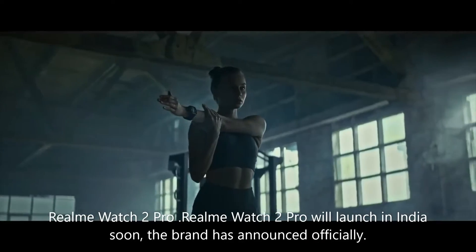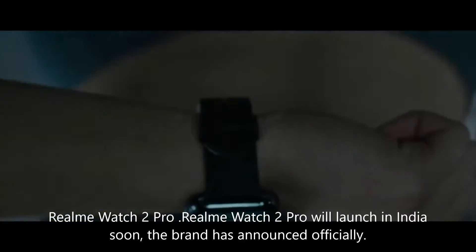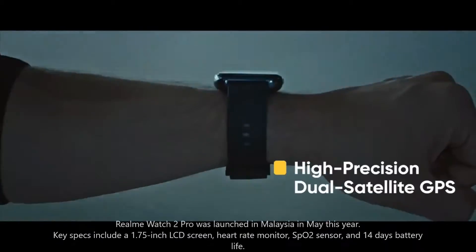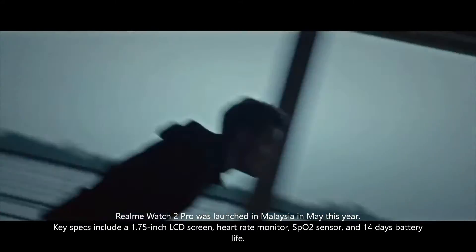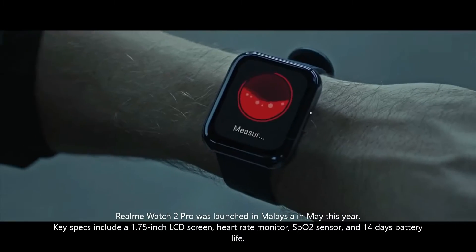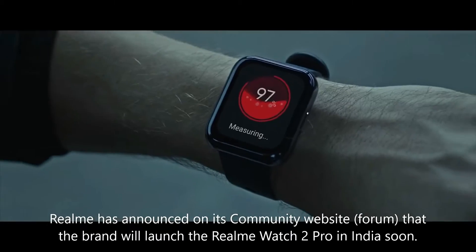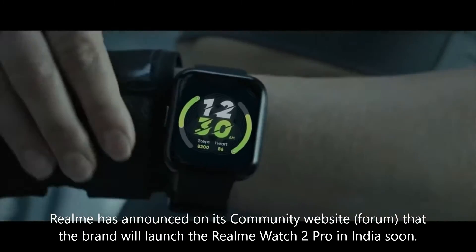Realme Watch 2 Pro will launch in India soon — the brand has officially announced this. The Realme Watch 2 Pro was launched in Malaysia in May this year. Key specs include a 1.75-inch LCD screen, heart rate monitor, SpO2 sensor, and 14 days of battery life. Realme has announced on its community website forum that the brand will launch the Realme Watch 2 Pro in India soon.